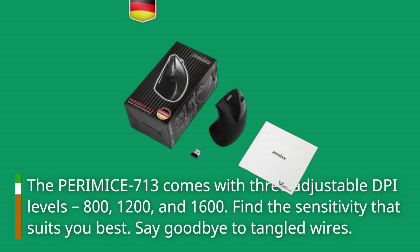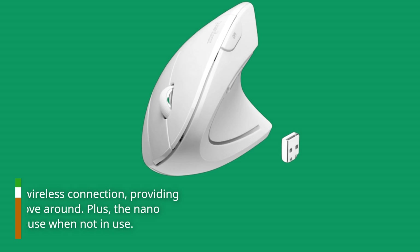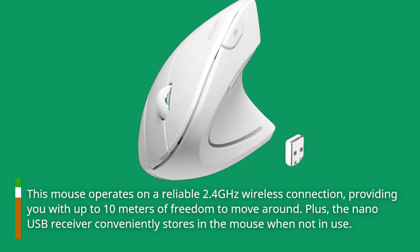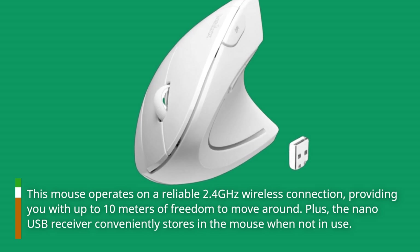Say goodbye to tangled wires. This mouse operates on a reliable 2.4 GHz wireless connection, providing you with up to 10 meters of freedom to move around. Plus, the nano USB receiver conveniently stores in the mouse when not in use.